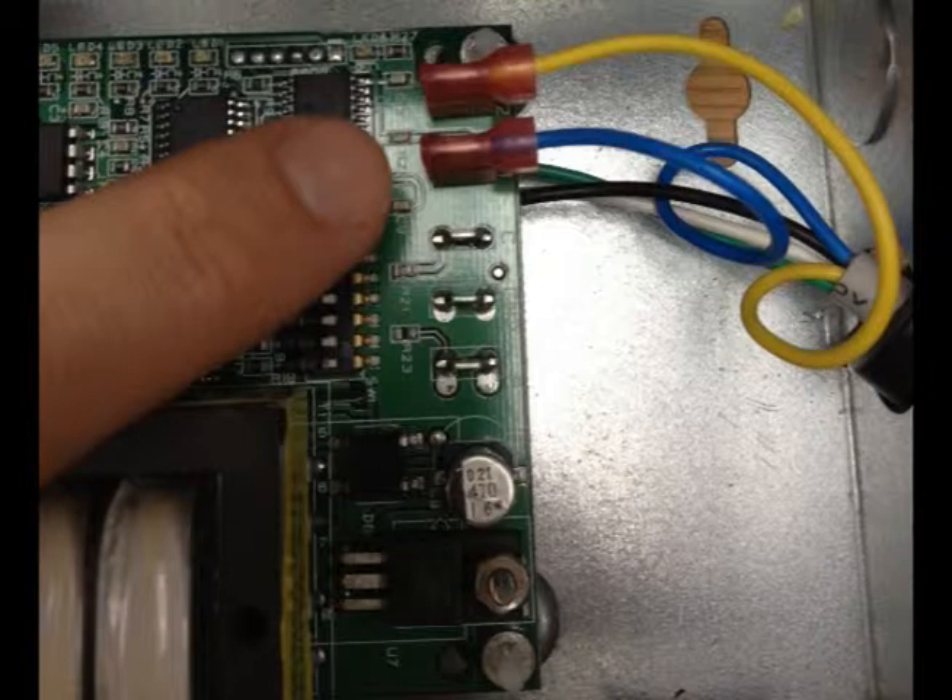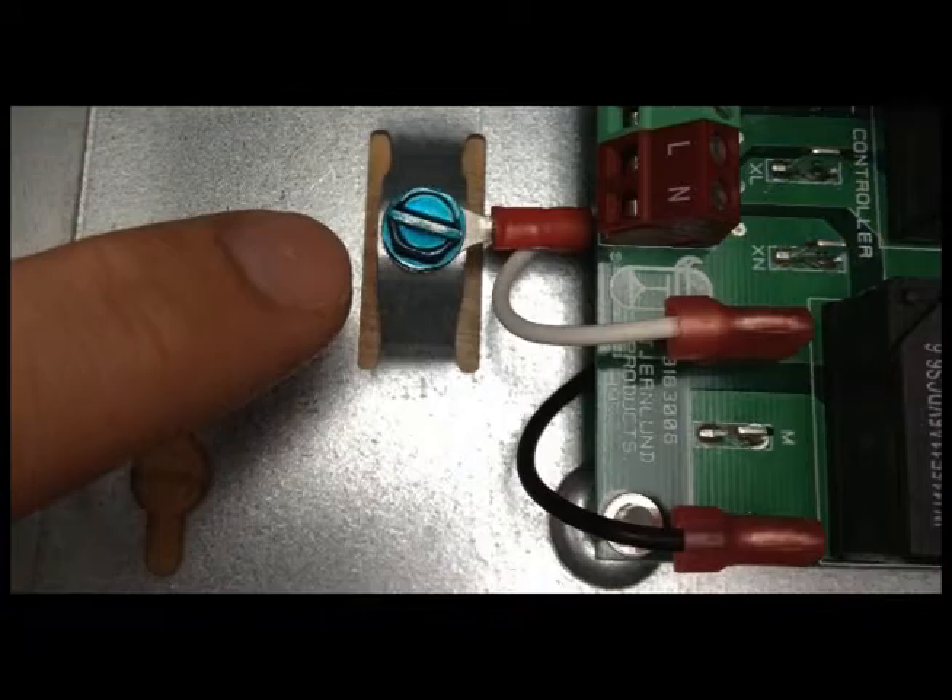Attach the black to the MTR terminal and the white to the N terminal. The blue and yellow will connect to P1 and P2 and are not polarity sensitive. The green wire will attach to the box grounding screw.